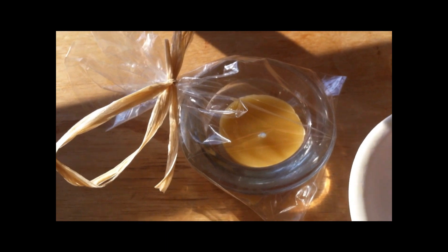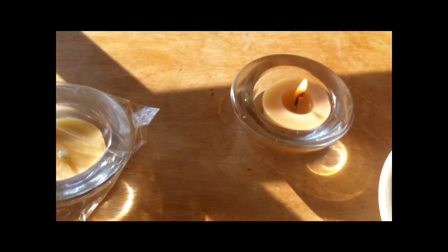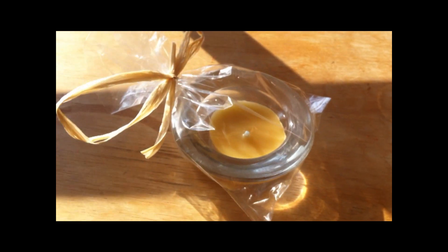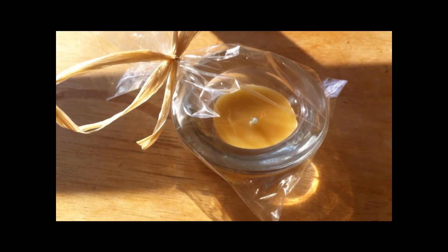So easy! The cost is really cheap — each candle is easily going to be under a dollar. Now you have your little Christmas presents. Just put them on the dinner table and enjoy. They burn for probably a good two hours, even though they're really small, so they burn really well. Someday I'm going to learn how to do rolled beeswax candles — I haven't figured that one out yet with blocks of pure beeswax.